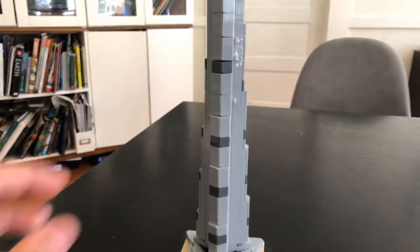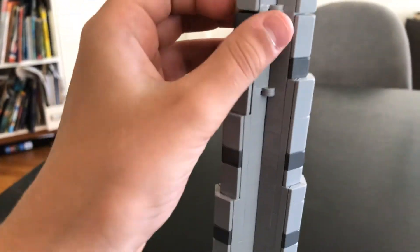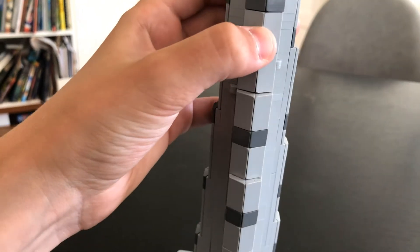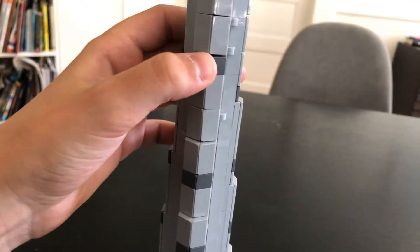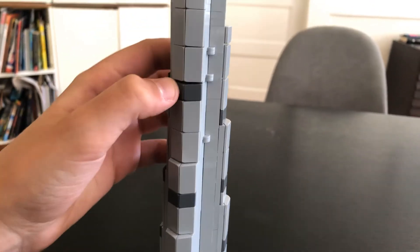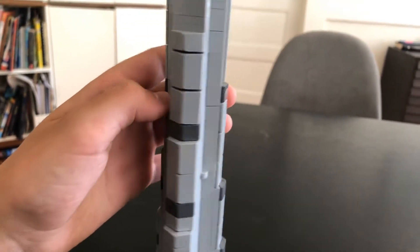Anyways, you can see it uses these cheese slopes, or cheese wedges — I think that's what these are called — 1x2s and 1x1s for the dark bluish gray ones. It's a very cool design. And then up here it uses even more SNOT, but none of those cheese wedges — it just uses tiles.